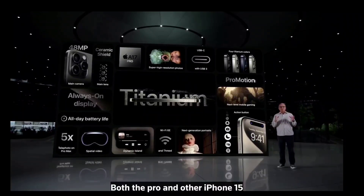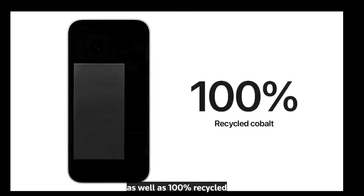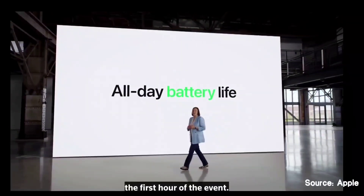Both the Pro and other iPhone 15 models will have a brighter display and a 48-megapixel camera, as well as 100% recycled cobalt in their battery, in the first hour of the event.